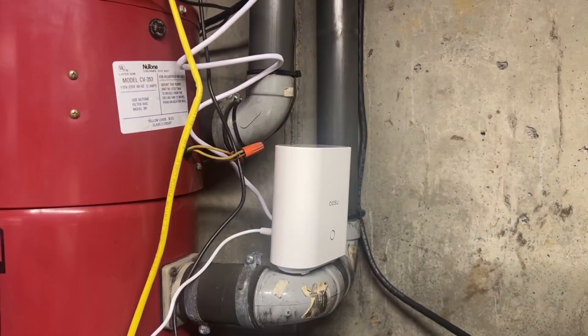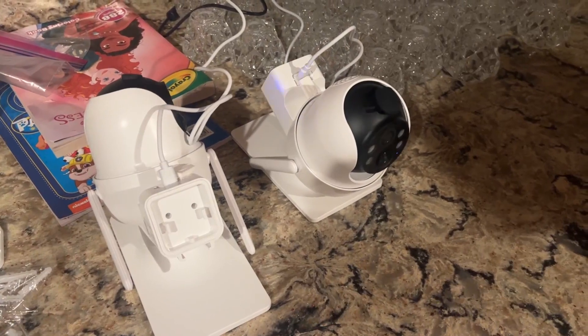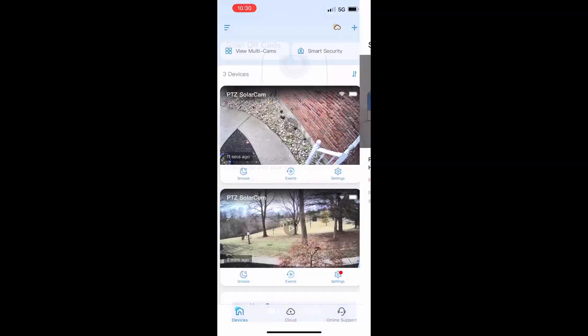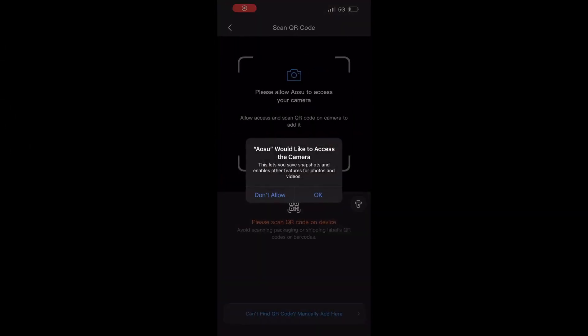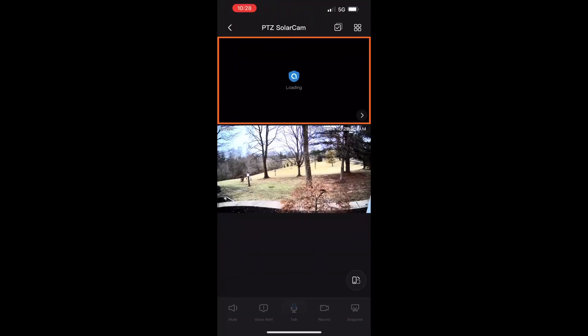I went ahead and connected the home base to our router. Once you turn these on you'll be able to see that full 360 degree rotation. Next you'll want to connect the device — what's really nice is that the app talks to you and tells you to scan the QR codes on the camera. After that you scan the QR code on the home base and it will connect.